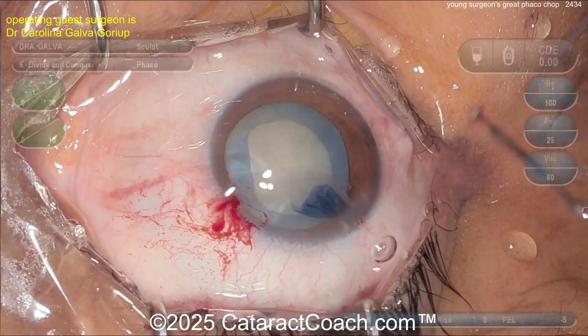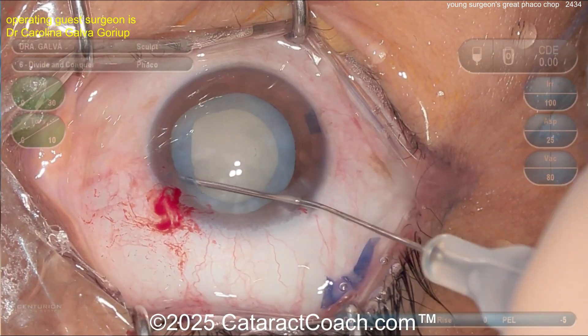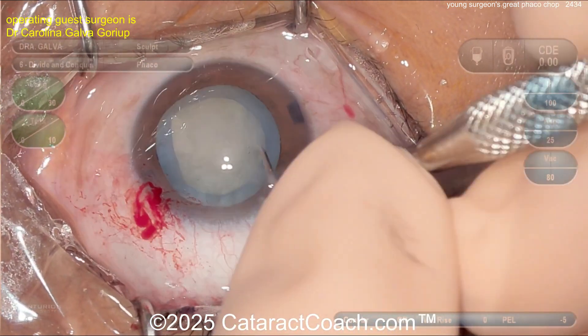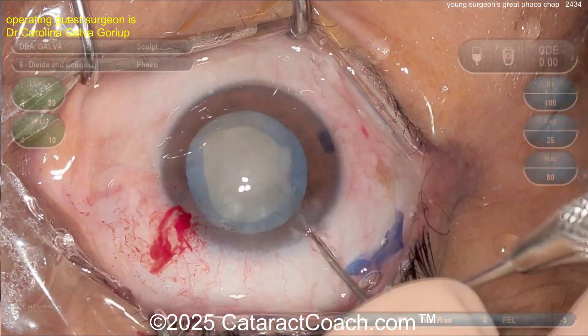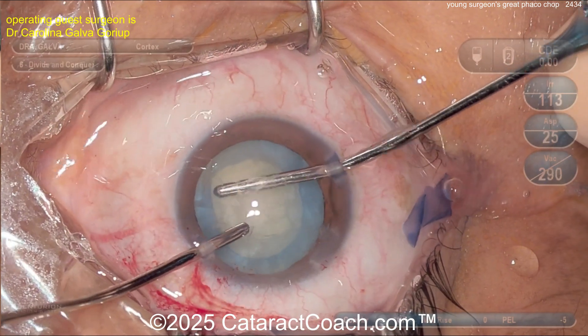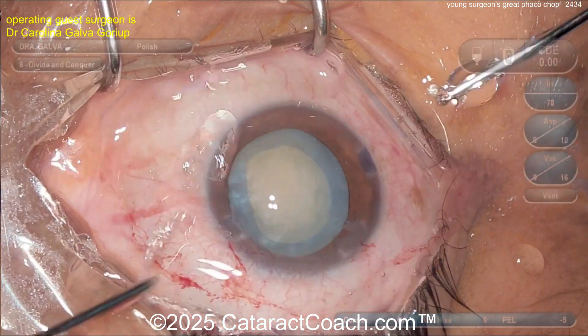Nice, good, generous rhexis — I like the rhexis a lot. It's continuous; what else can you ask for? A little hydrodissection here — be careful because there's not a whole lot of lens cortex since it's all liquefied and not really adherent to the bag. Manual IA to get out that cortex — that's an interesting method.